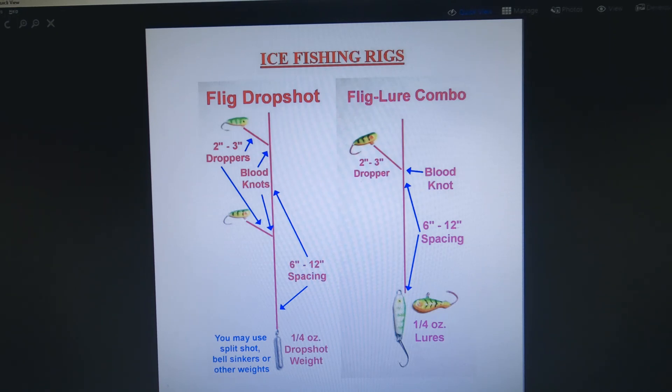Another option is to tie the flig directly to the line in true drop shot style, but I prefer to use a short blood knot dropper setup — about two or three inches of line between the main line and the flig. Since fligs float, that allows them to wiggle and jiggle seductively whenever you move the rod tip even a little bit. A second diagram shows substituting a weight for either a jigging spoon or a larger jig head — that'll double your fish-catching options by giving the fish a choice between a larger lure or a smaller one, and you will catch fish on both on any given day. For baits under the ice you can use night crawlers, perch meat, perch eyes, wax worms, or meal worms — they all work. If using the rig in the second diagram, you might want to use a larger piece of bait on the bottom jig than on the top to give them an option size-wise in bait as well as lure.